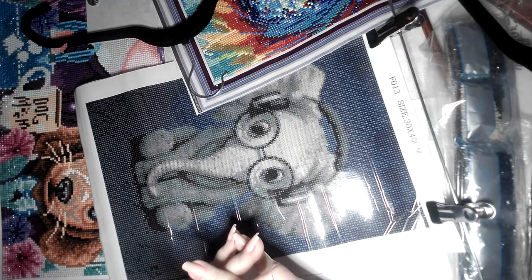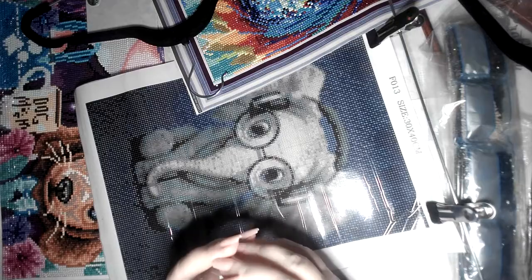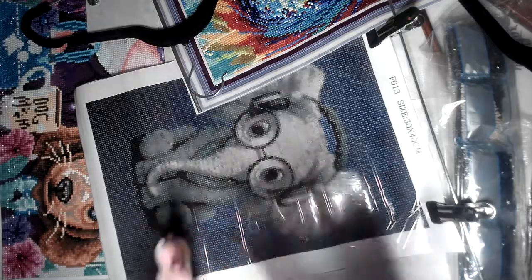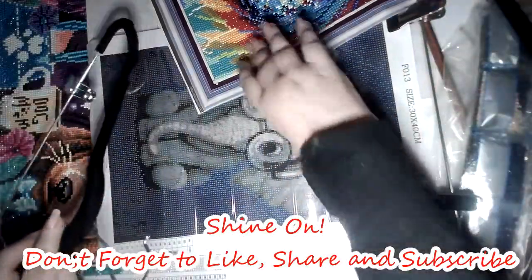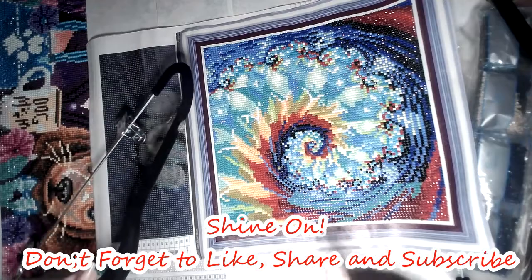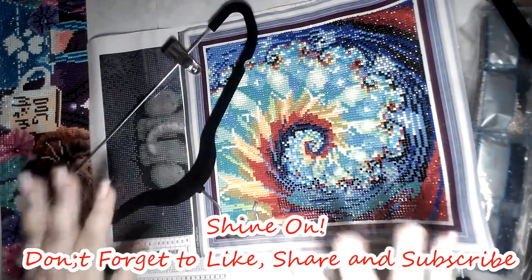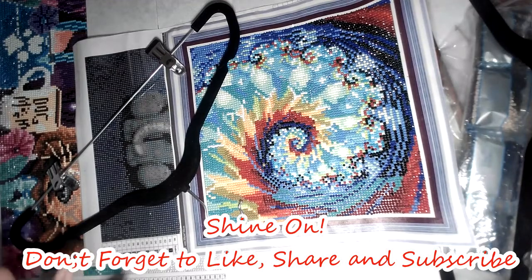They have storage kits that are very well — they're hanging, so they're hung. You know what I mean — get your head out of the gutter and go organize your diamond paintings! Treat them with love, because they love you and you have to love them back. Shine on everybody, shine on — have a great day and I'll talk to you in my next video. Bye!